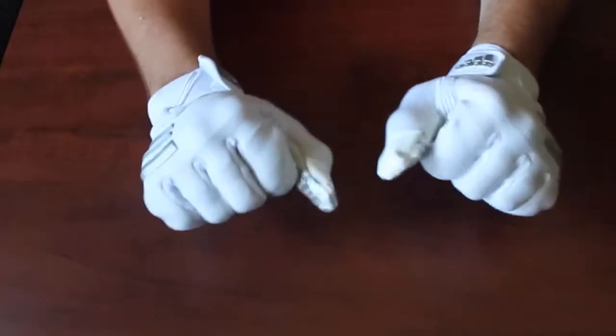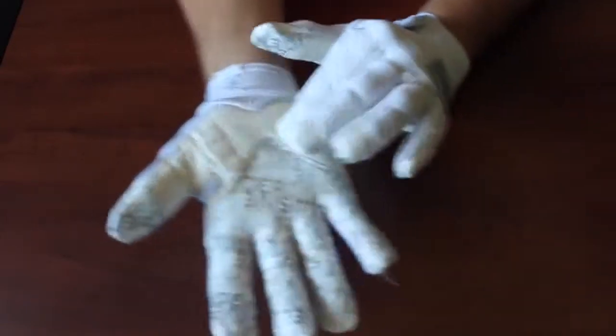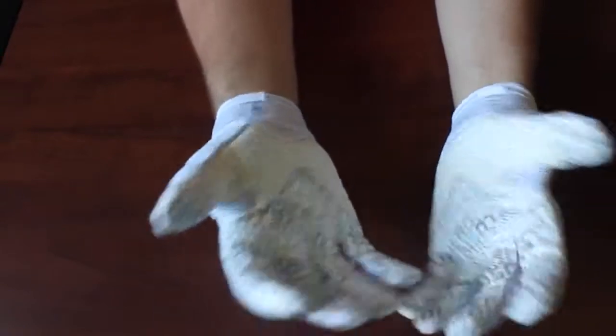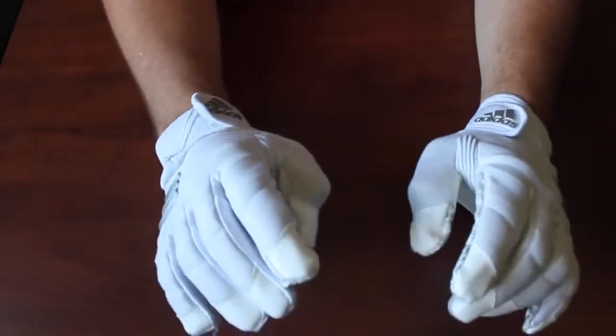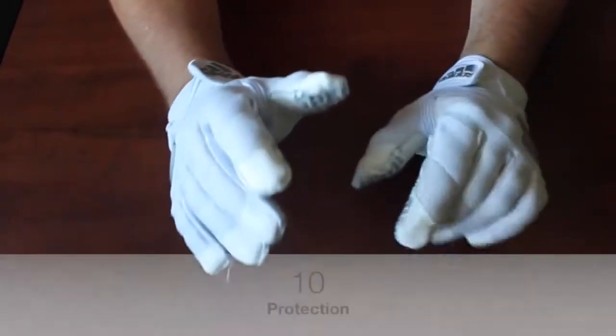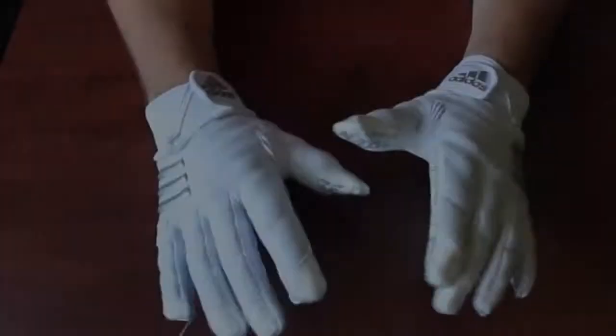Starting with protection: you have all this protection on the top which is what you need in a good lineman glove, plus the padded palm which I like, and it continues into the thumb. That's really all the protection I think you need. I don't think the Hyper Beast are overkill, but I really like the amount of protection these have. I'm giving these a 10 out of 10 in terms of protection.